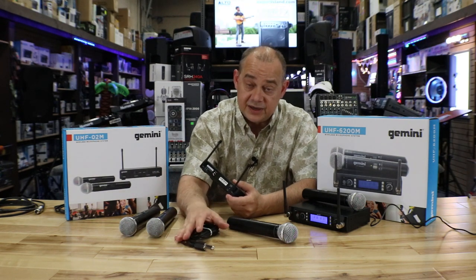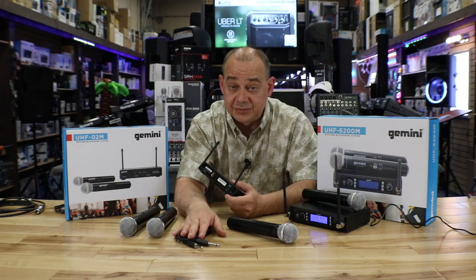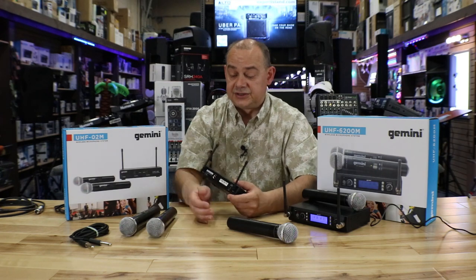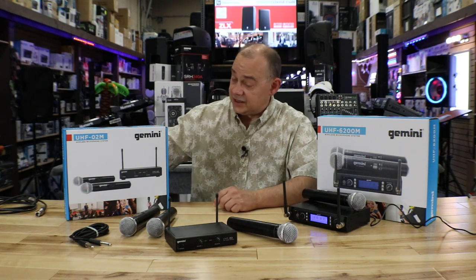If it's anything else — like a regular mixer — that quarter-inch isn't going to cut it. You're not going to be able to plug it directly into a regular mixer, so you'll need to get either an adapter or a different cable. That also applies to larger controllers like a bigger Denon or Pioneer unit that requires an XLR cable.